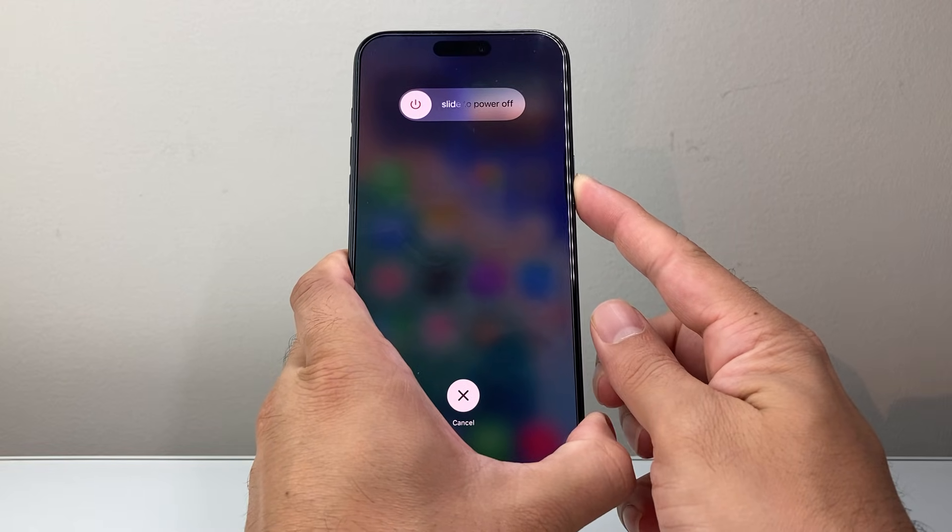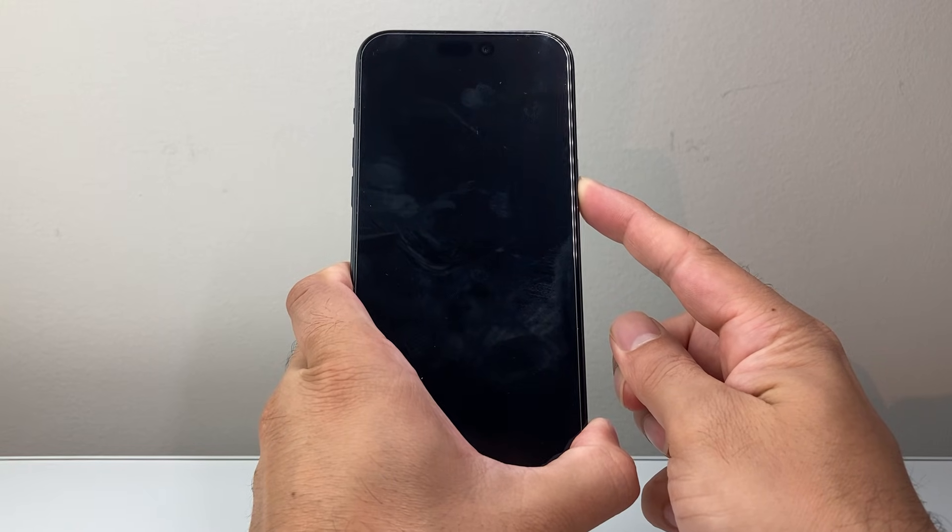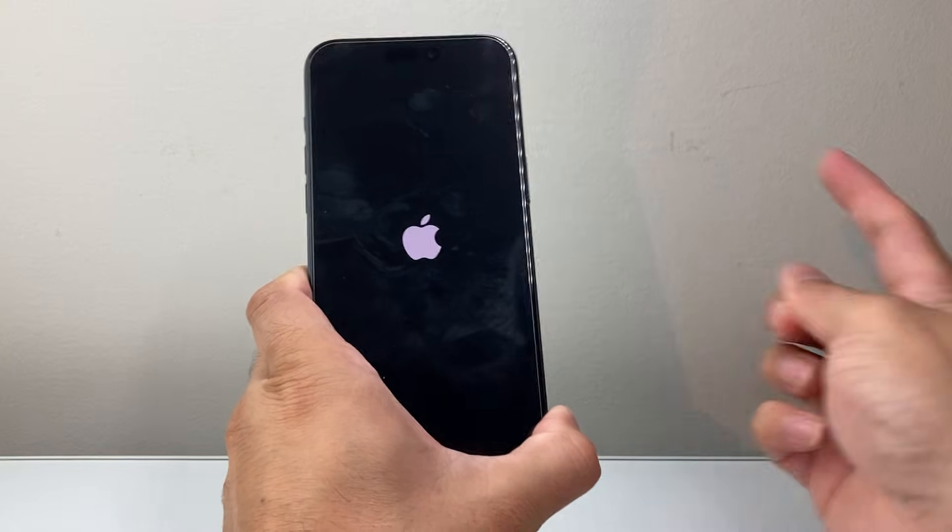I'm doing it one more time just to demo and show you how this is done. Same exact process — I'm holding down, and once I see the Apple logo appear, I let go.